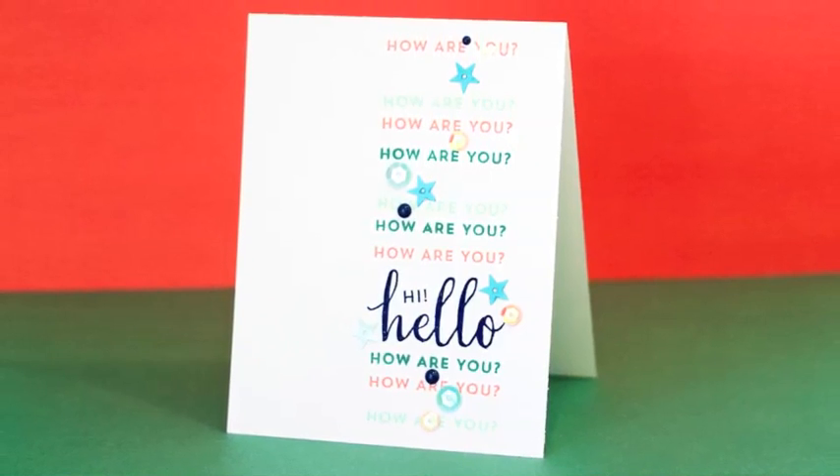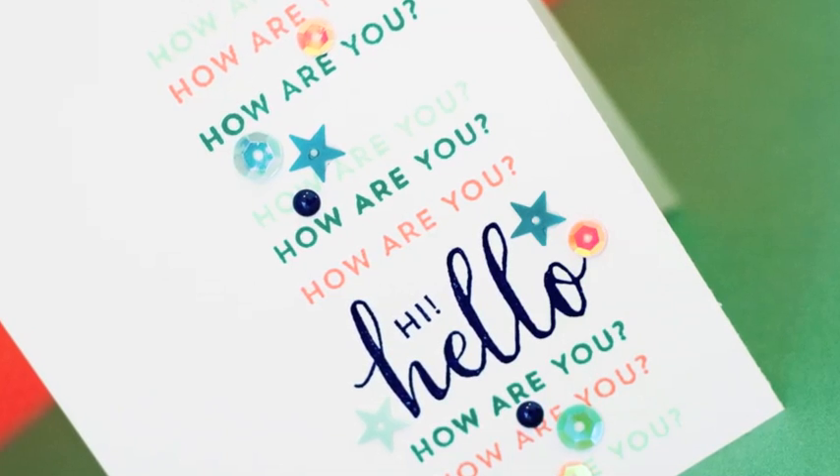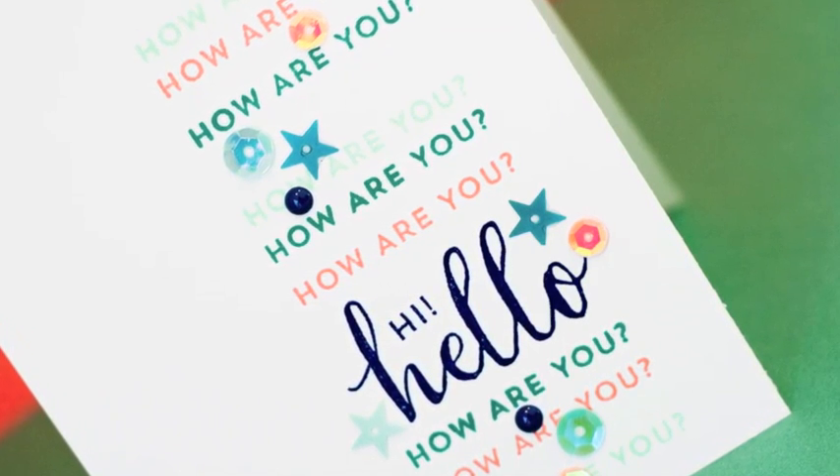At the end of this video I'll show a card that uses some of these products. I'll also give some tips for creating really straight stamping. But let's go ahead and get started with the discussion about the inks.